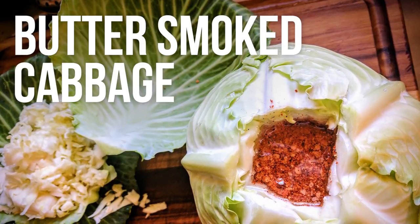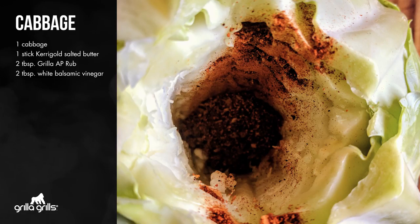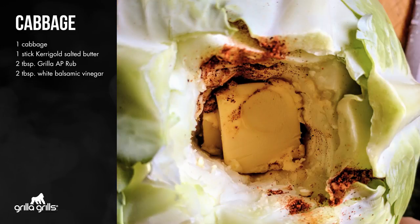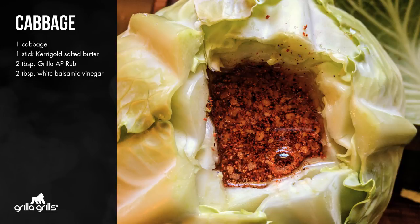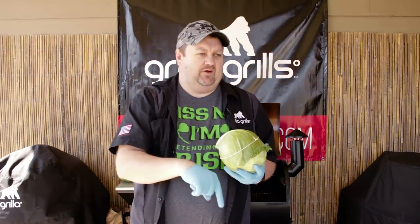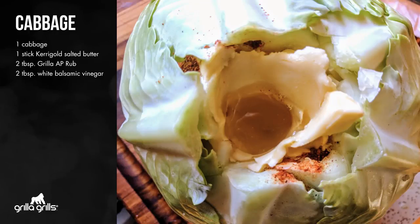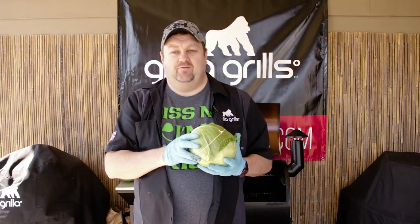Let's talk about our cabbage. All you've got to do is core out the center as deep as you can. It's one tablespoon of rub, about half a stick of butter — shove it down in there really good. Add another tablespoon of rub, just keep stacking that up there. Once you've got all that butter in there, shove your finger down through it, make a finger well, and pour white balsamic vinegar into the core.